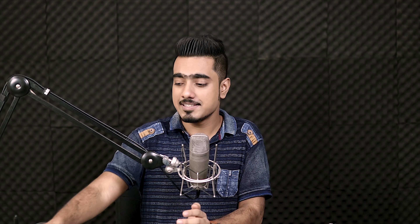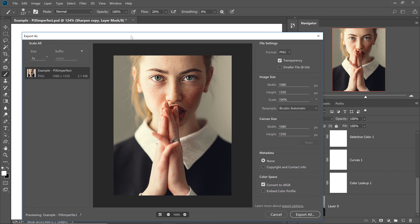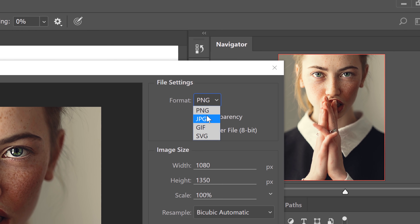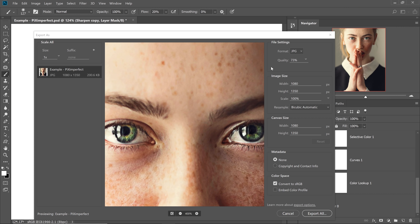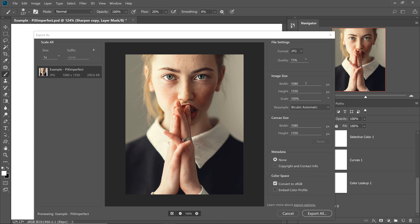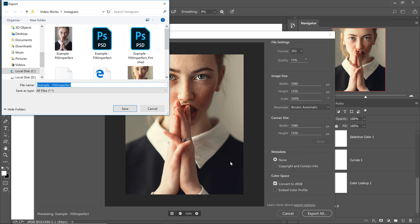The last step is exporting. Go to File > Export > Export As. Change the format to JPEG and decrease the quality to around 70–73 — I usually go for 73. Zoom in to check the quality; if it looks good, proceed. Make sure the width is 1080, scale is 100%, and 'Convert to sRGB' is checked. Then click Export All and save it.